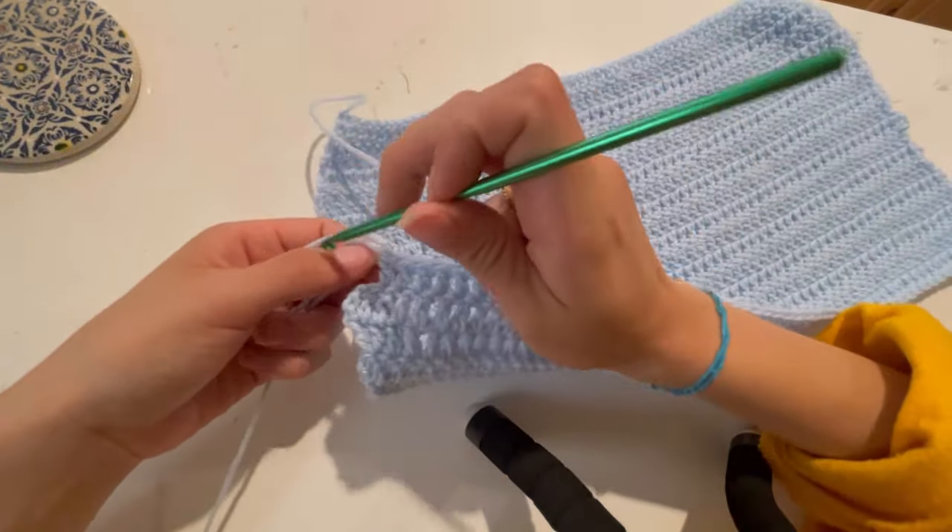Continue this pattern all the way until the dress is your desired length, continuing with the slit. Just to give some measurements: the waist area is about 14 inches, the widest area for me is about 17 to 17 and a half inches, and the slit in total is about 8 and a half inches. The back portion from top all the way down is about 17 inches. Now we're going to be connecting and creating the straps.